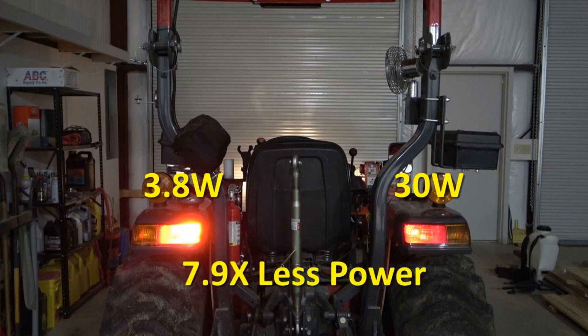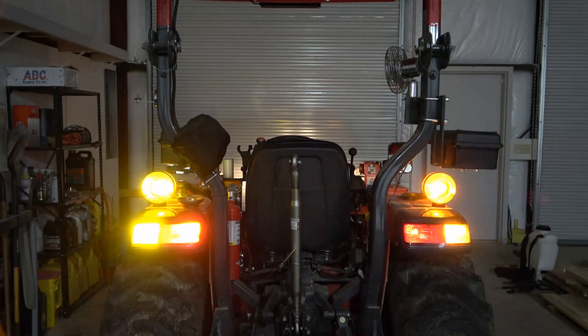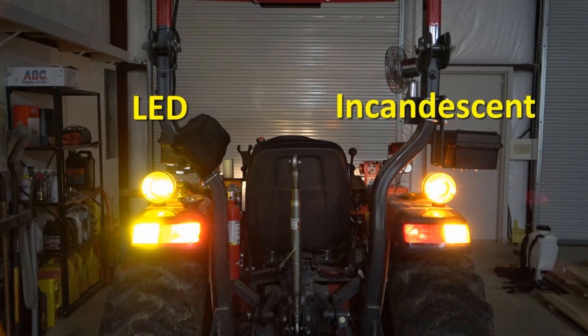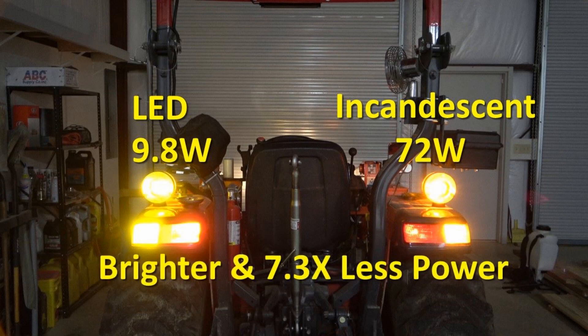Pretty impressive in my opinion. As a final comparison let's look at it with all the tail lights on — the left side having all LED bulbs and the right side all incandescent. Except for the top hazard lights which appear to be equally bright, the LED bulbs are noticeably brighter. And the LED bulbs use 9.8 watts total compared to 72 watts of the incandescent bulbs, so they are brighter and consume 7.3 times less power.